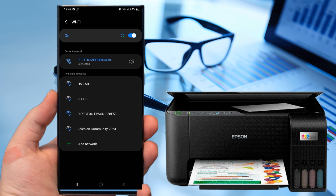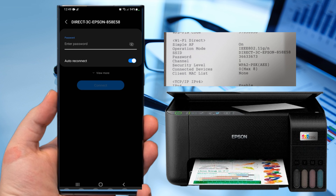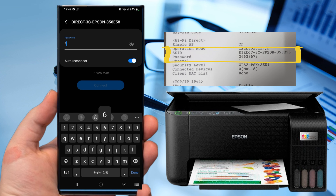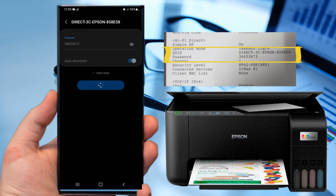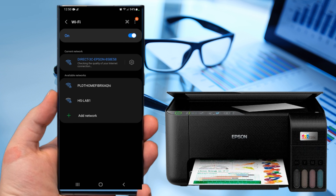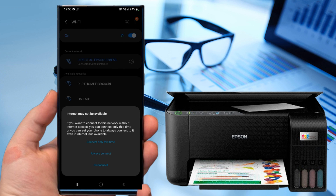Look at the information sheet for the SSID and password that you printed earlier. Type it, then connect. Tap connect only this time.